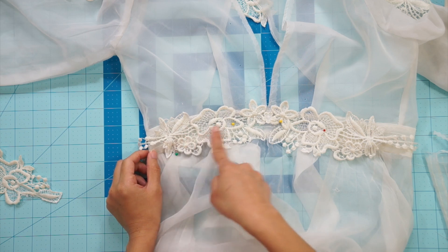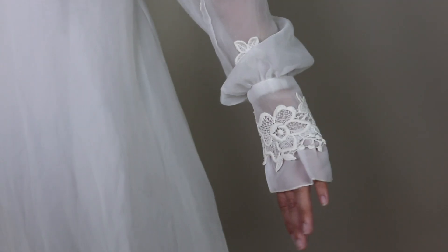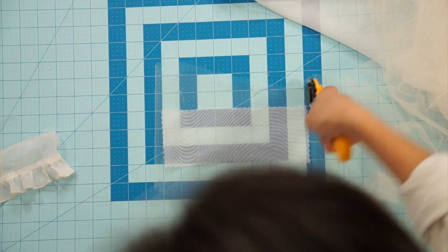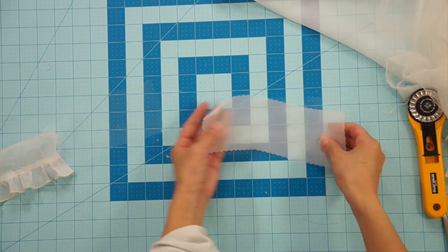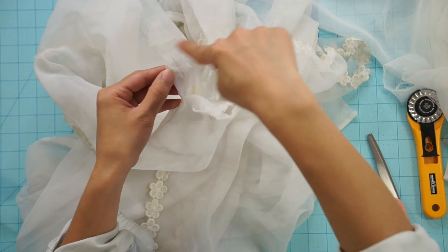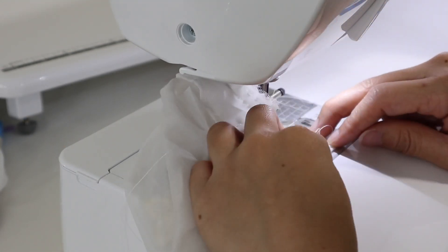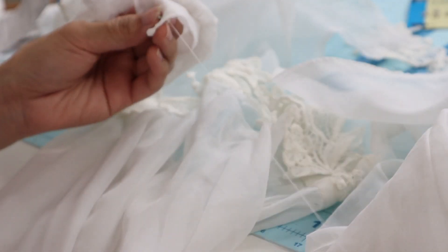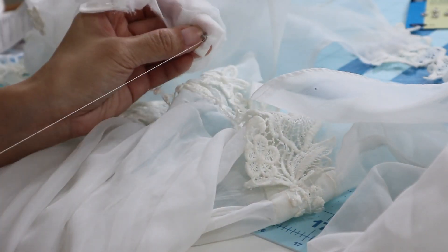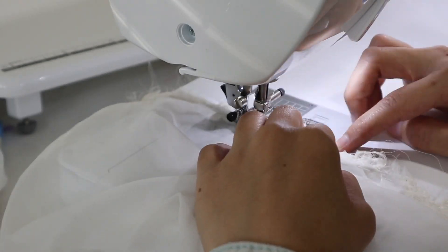Using the same lace piece that was on the waist of the original dress, I topstitched it back on over the waistband. Then instead of using the original wide cuffs, I created smaller ones to finish the sleeves and sewed on snap buttons to hold the cuffs together. To finish off the chiffon skirt, the length was already perfect on me, so all I did was sew the flower trim back on all the way around.